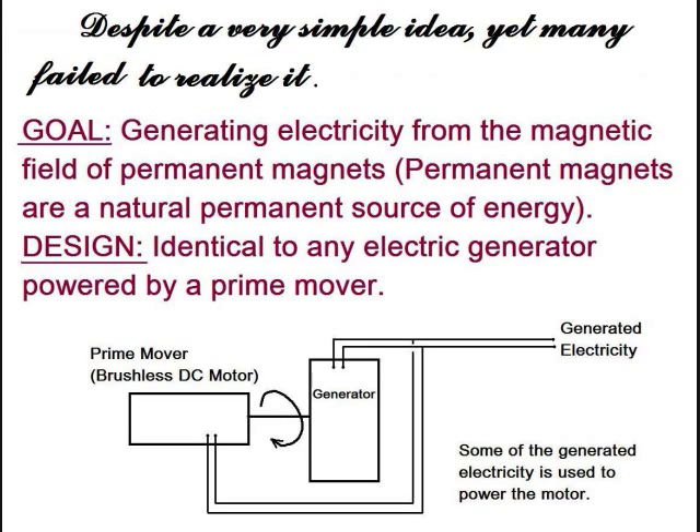Our goal is to generate electricity from the magnetic field of permanent magnets. Permanent magnets are a natural, permanent source of energy. The design is identical to any electric generator powered by a prime mover.